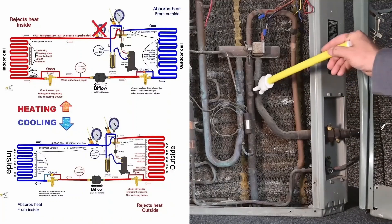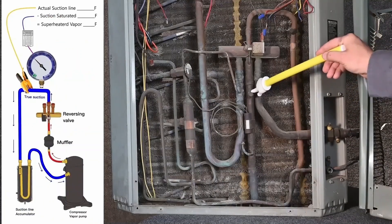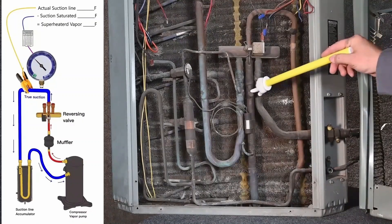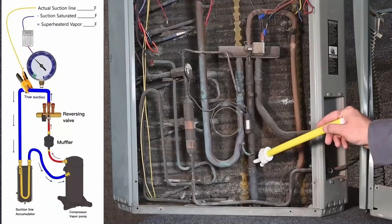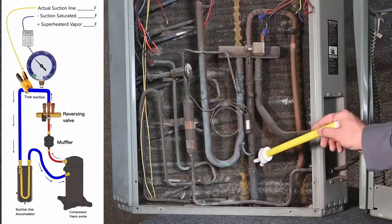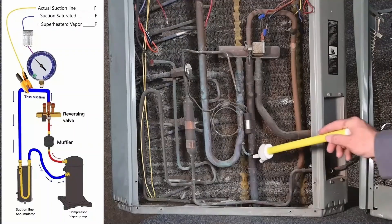I prefer to use this port for my suction pressure because it's always going to be suction — whether it's summertime or wintertime, this is always going to be suction. And I put my clamp thermometer right here to measure superheat. Whether it's summertime or wintertime, I can measure my superheated vapor coming back to the compressor.